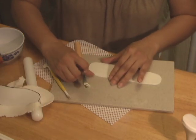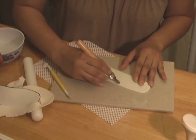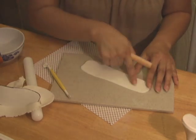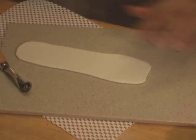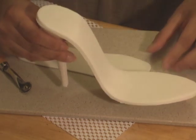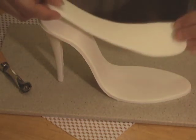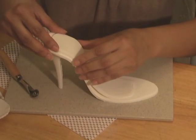Using a stitching wheel, trace along the side of the padding — this will give your shoe some realistic stitching details. Moisten the underside of the gum paste, making sure that it's sticky but not too wet. Place it on the dried sole and leave this piece for another 2 hours to dry before adding any other details to the shoe.